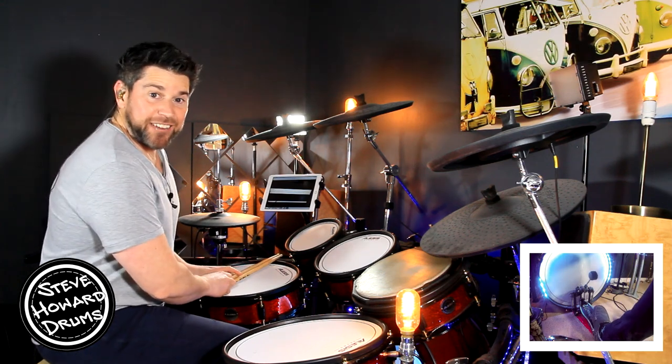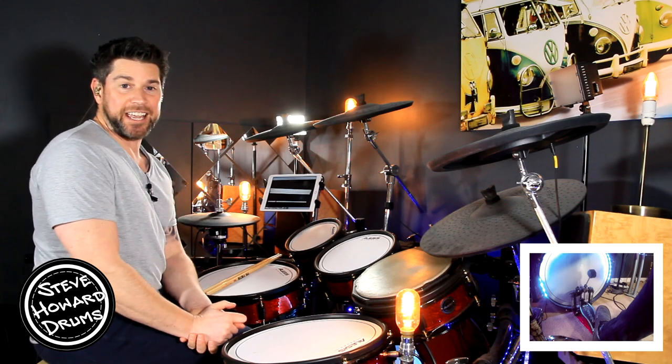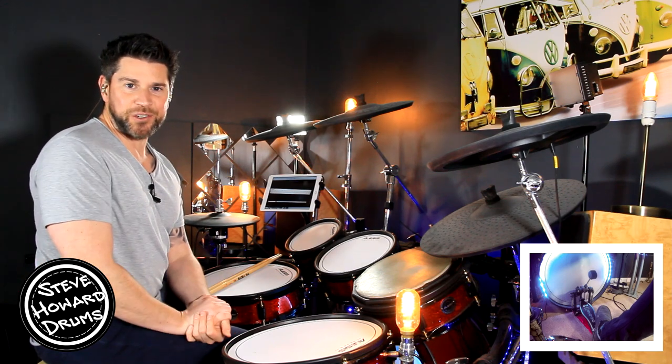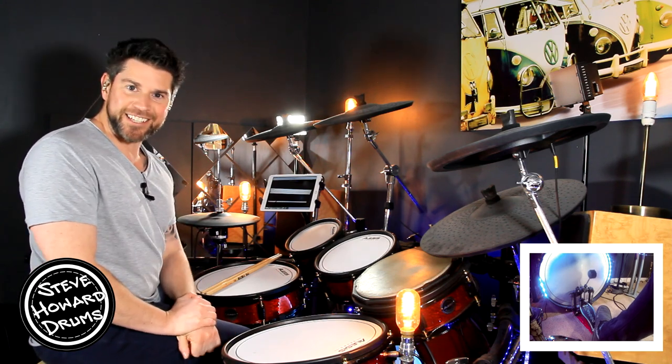And that is it! It's a lovely, great first song to get your head around if you're new to drumming. Give it a go, let me know how you've got on, and let me know what you're listening to and what you'd possibly want to see on this channel next time. Thanks for watching guys, see you then.